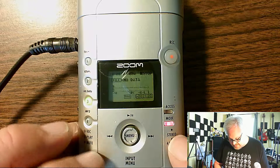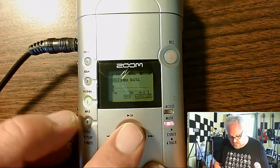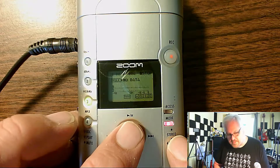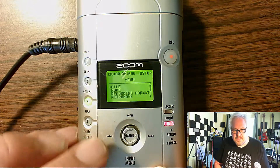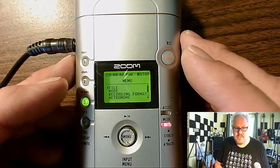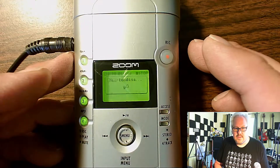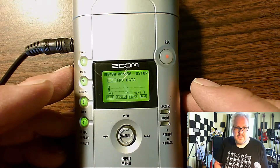To get it into four-track mode: right now it's lit up, which means it's in stereo mode. If the mode is not lit up, it's four-track. You click on the menu button right in the middle, go to mode, push down once — they use this thing on the side, never push that — then click it in, hit the button, and we are in four-track mode.